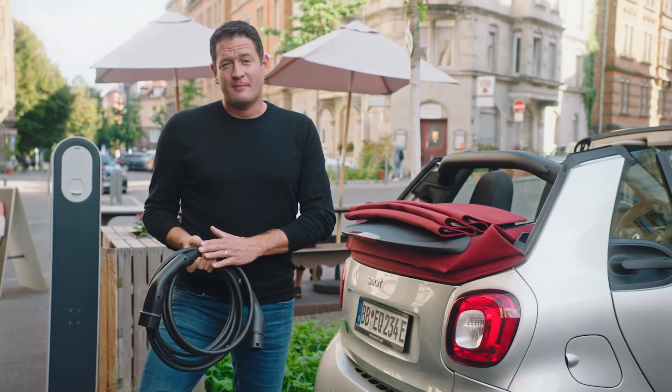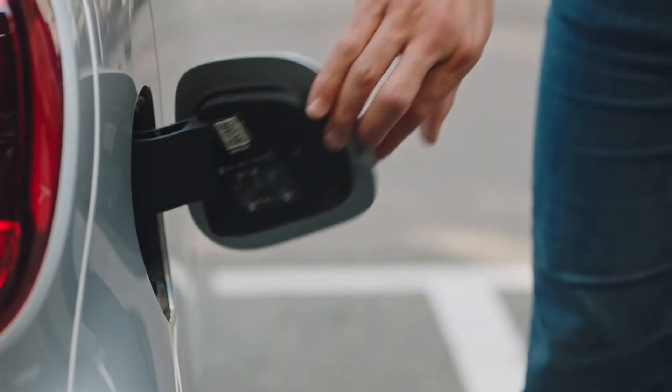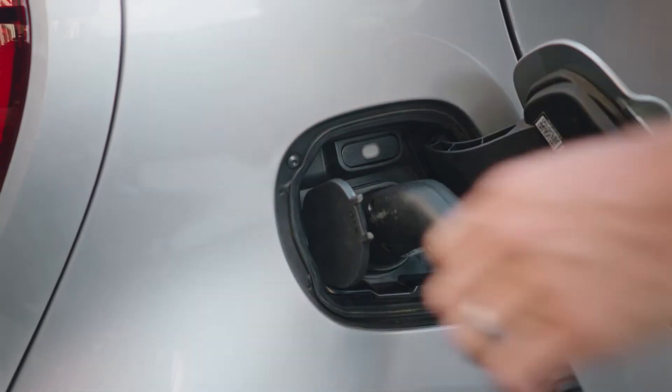When charging at the public charging station, you first plug in the charging cable at the charging station, and afterwards you plug in at the car. When charging is finished, it's exactly the other way around — so first you unplug at the vehicle and afterwards at the charging station.